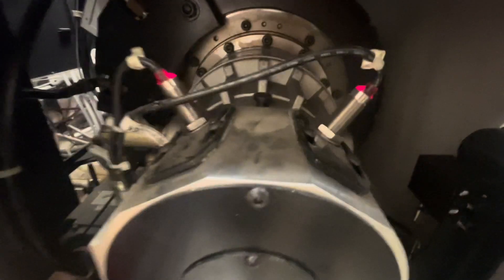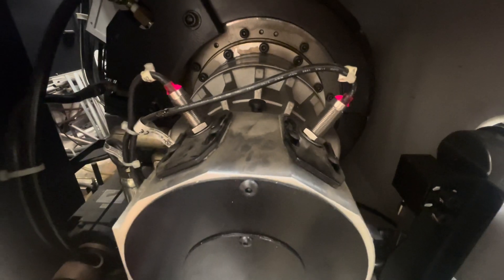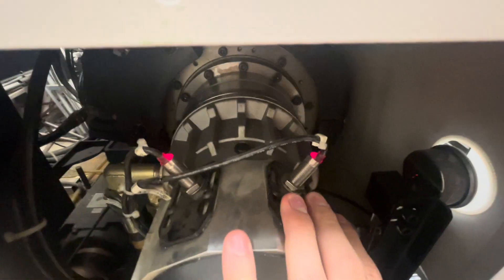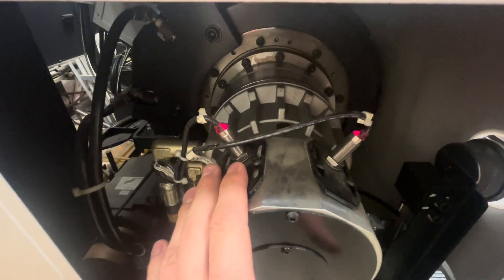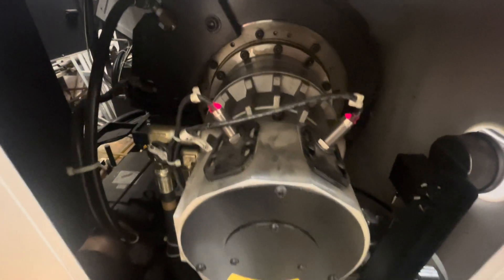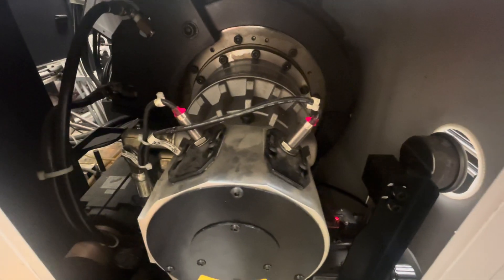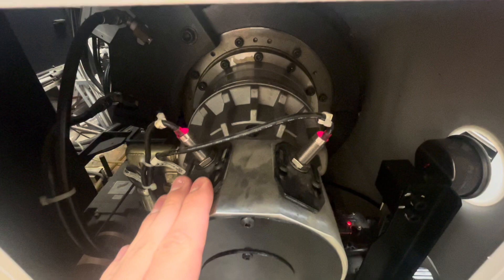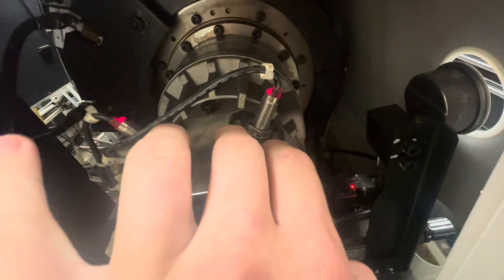Looking into the back of the machine, these two sensors right here are for the draw tube. Currently they are both lit up, and that's not what we want. The right one is the inner diameter draw tube sensor and the left one is the outer diameter draw tube sensor. With the way we have it clamped, we only want the left one lit up.